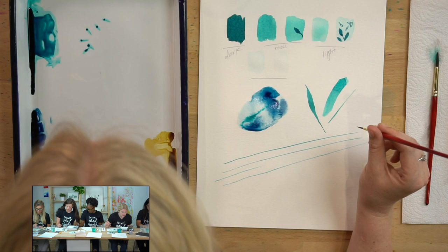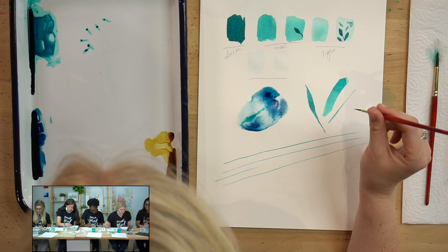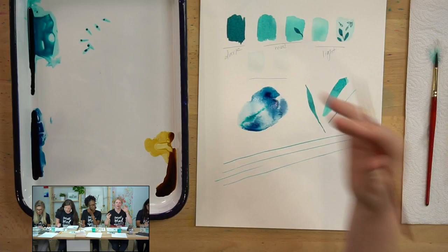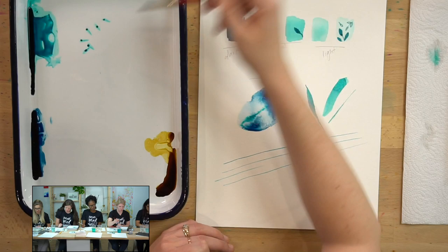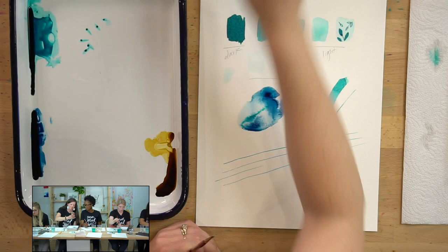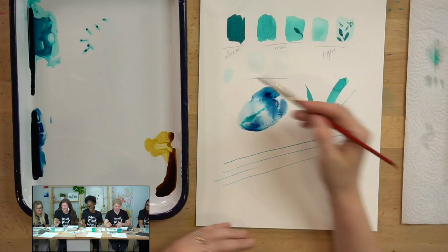Leanna says she tends to drown her paintings and asks for tips on how to control the water-to-color ratio. Use your paper towel more than you're using it. Sometimes people think that a lighter value needs more water, so they load their brush with water, grab a little paint, and it comes out really watery. Instead, pick up a little water, a little color, dab it on your paper towel to get rid of excess water, then paint — it gives a thinner, more controlled amount of paint.